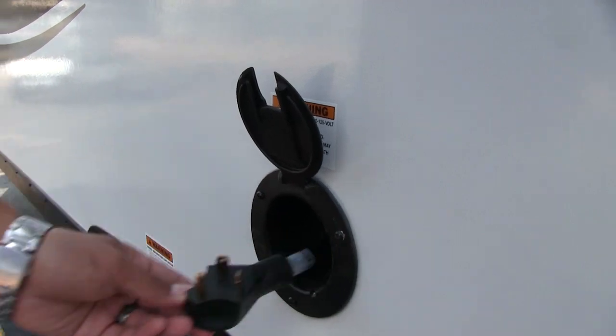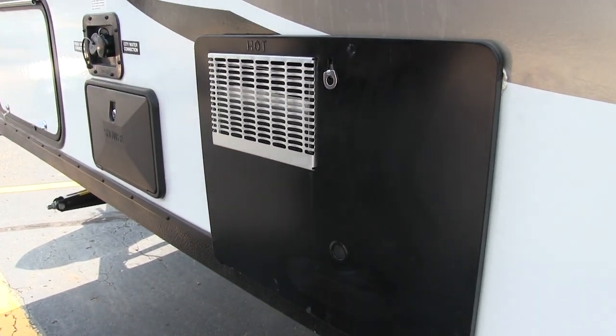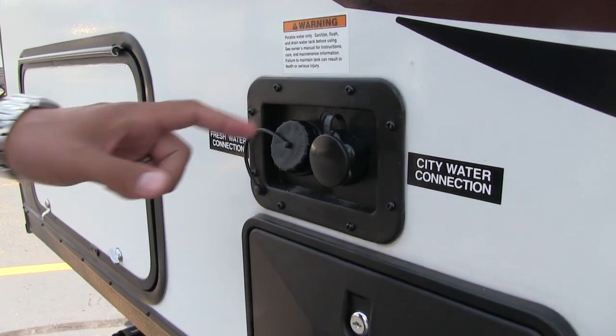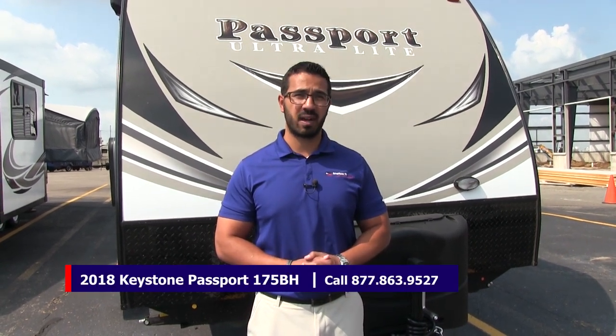Right over here is your 30 amp power cord — just pull it out and plug it in for shore power. Right up here is your six gallon Atwood water heater. This one runs off both gas and electric, and you can turn both on at the same time for higher recovery. Right over here are your water inlets: you have your gravity fill as well as your city water. Directly below that is your outside shower with both hot and cold water access. That wraps it up — this is a 2018 Keystone Passport 175BH with the granite interior. If you're interested, give us a call at American RV or visit AmericanRV.com. Thanks for watching — I'm Ian Baker and I can't wait to see you on the road to freedom.